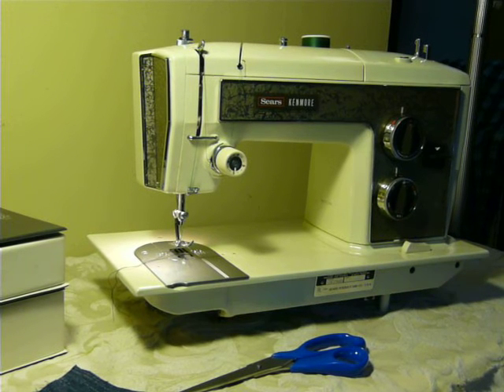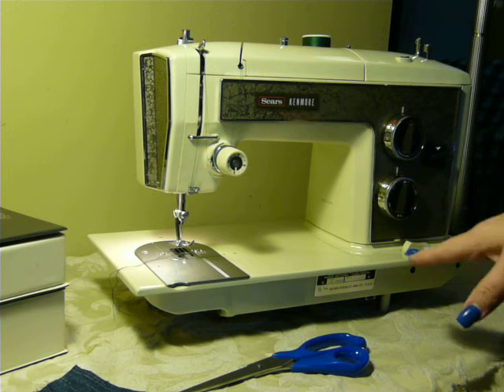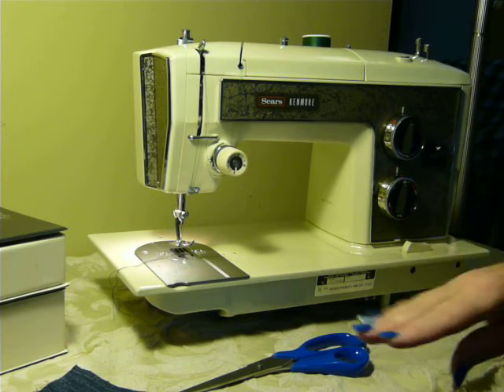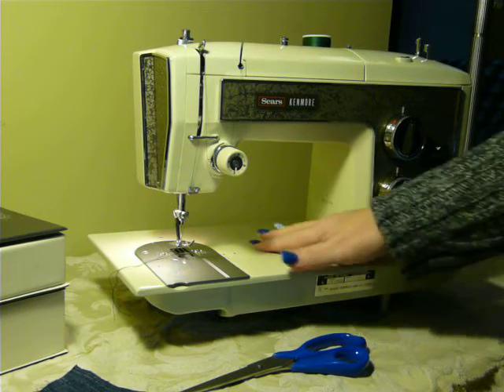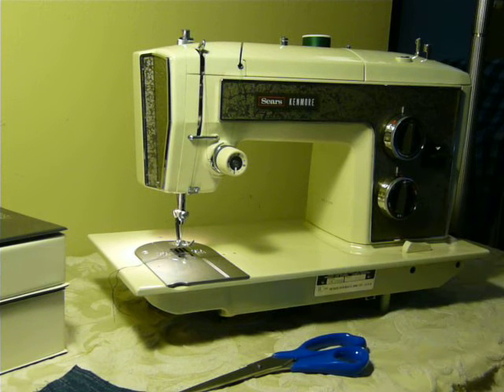Hey Nifty Thrifty Girl. Today I am featuring a Kenmore model 1703. This is an all metal 1.2 amp machine that has built-in stitches and uses cams. It is in mint condition and I am not even kidding when I say that you would be really, really hard pressed to find a machine in this good of condition. It is literally like it just came off the sales floor at Sears.